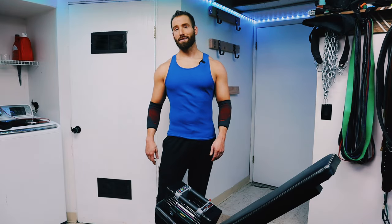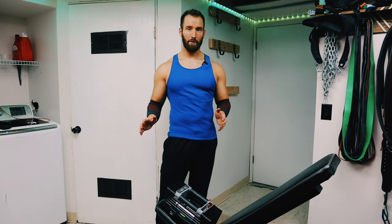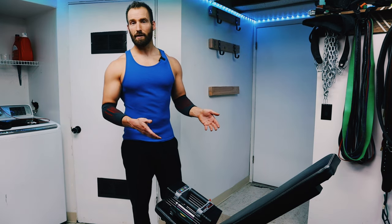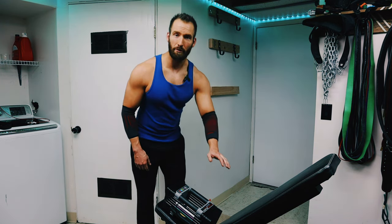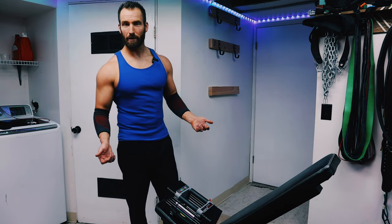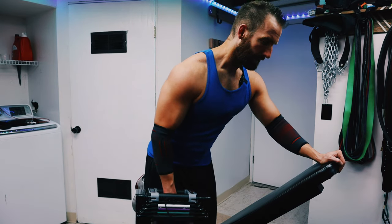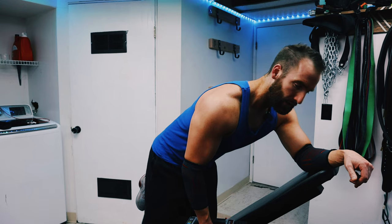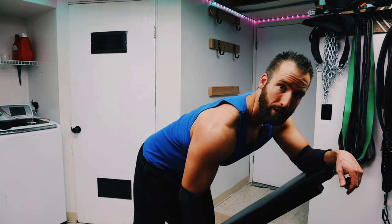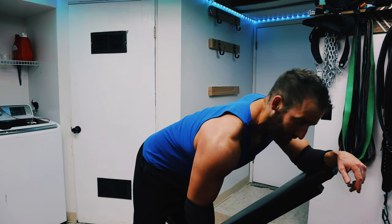First rowing exercise is going to be some dumbbell rows. There are so many different ways to prop yourself up to do the row — just do whatever feels good. Today I'm going to use my bench and kneel on it. There are times I'll just put my hand on the top of the dumbbell rack and do it that way. Play with it and see what you like most. The biggest change you can make for your rows is to modify your tempo. So many times people will just heave it up and drop it. What you want to do is control it, squeeze at the top, and slowly descend.